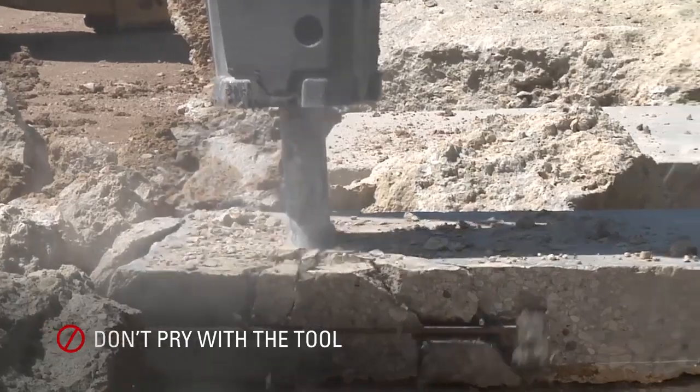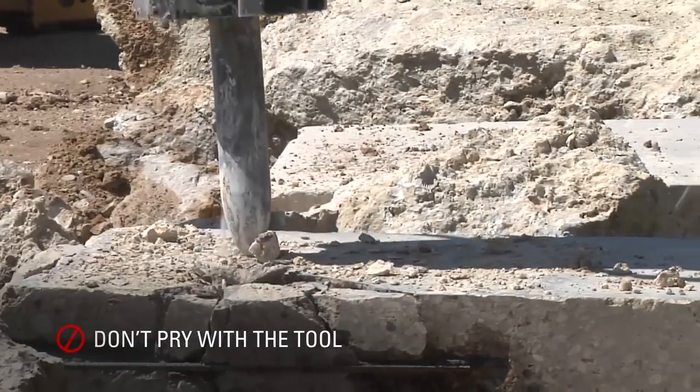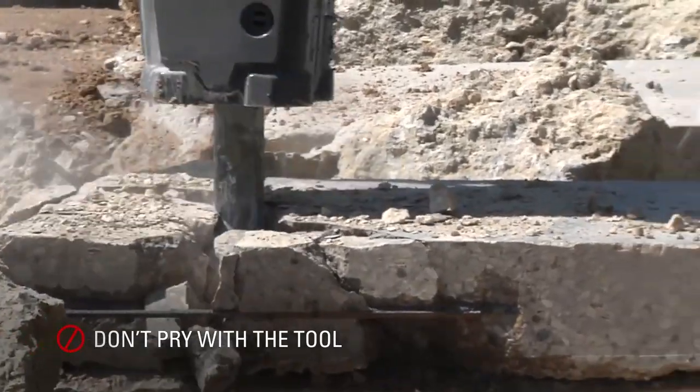One of the results of poor operation is broken tools. The best operating technique to avoid broken tools is to fully penetrate the material. If your hammer and tool do not fully penetrate the material, do not use the hammer as a pry bar and try to break the material manually. Pull it out vertically and reposition the tool.